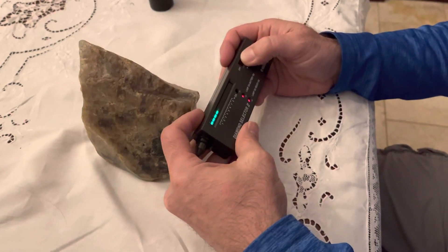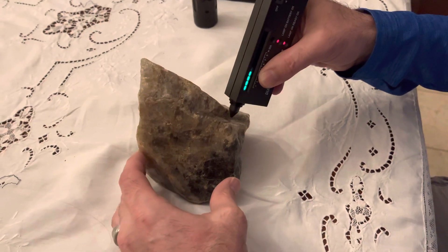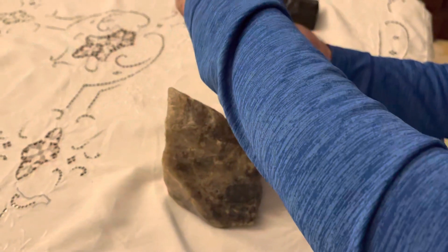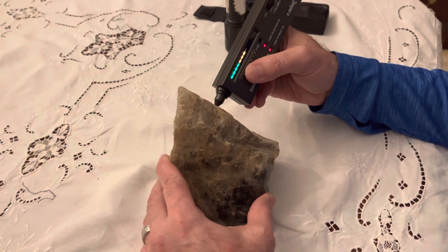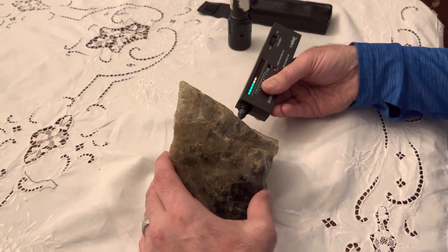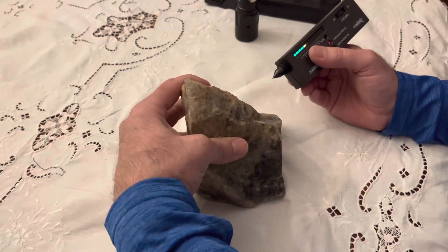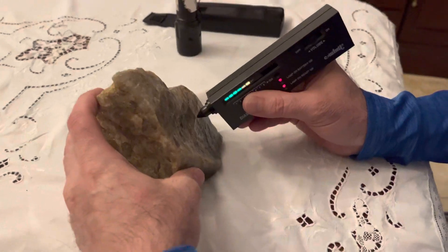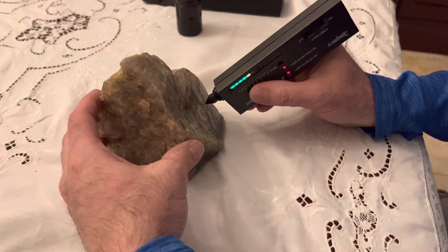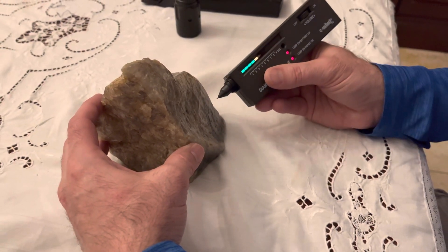Let me set this on four and we'll test some spots. It should be a seven. It is quartz. I only got a six there.